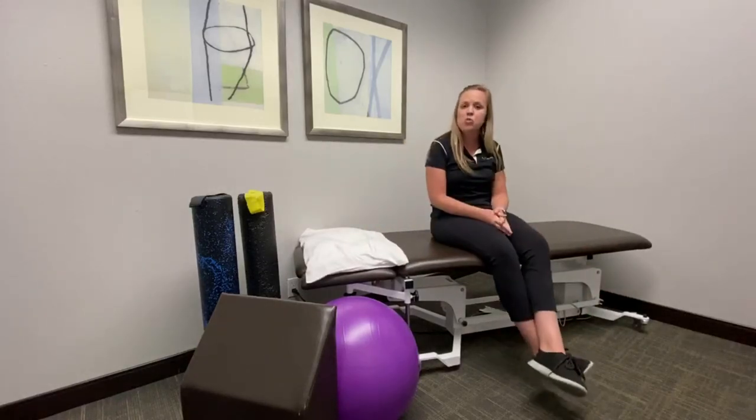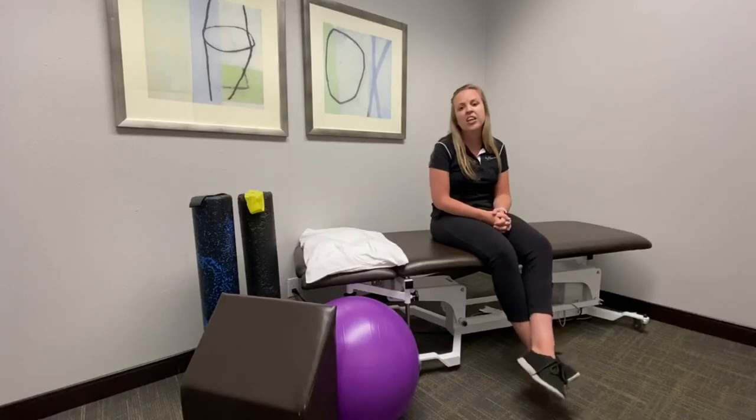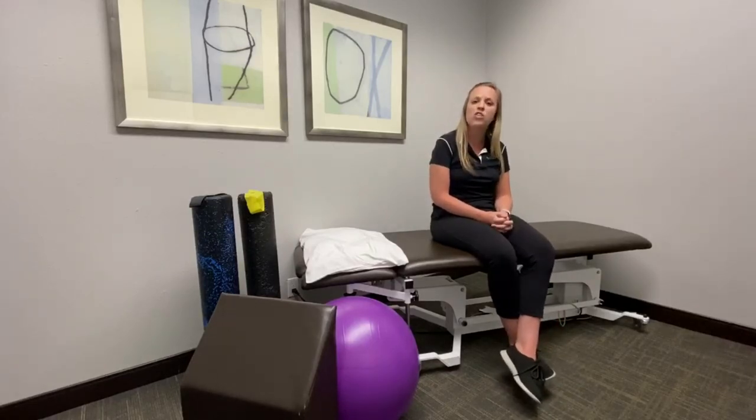If you're still having issues with trochanteric bursitis, you can feel free to click on the link below so that we can get you back on the road to recovery.